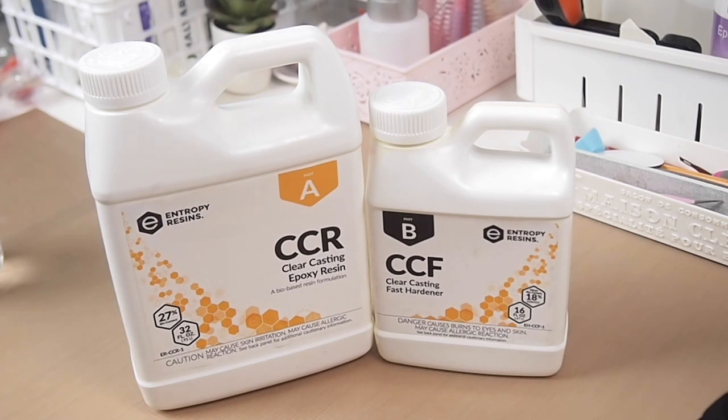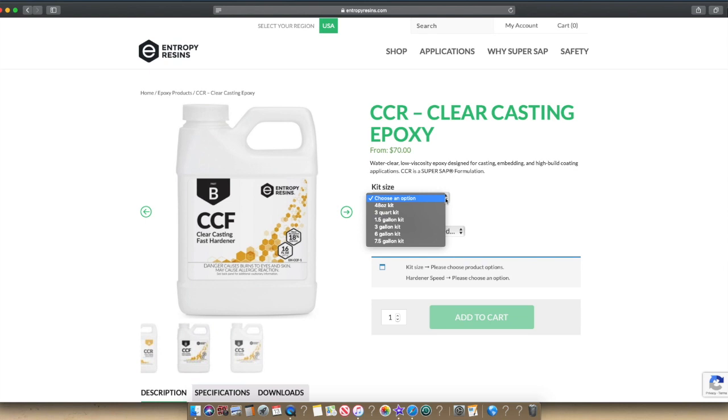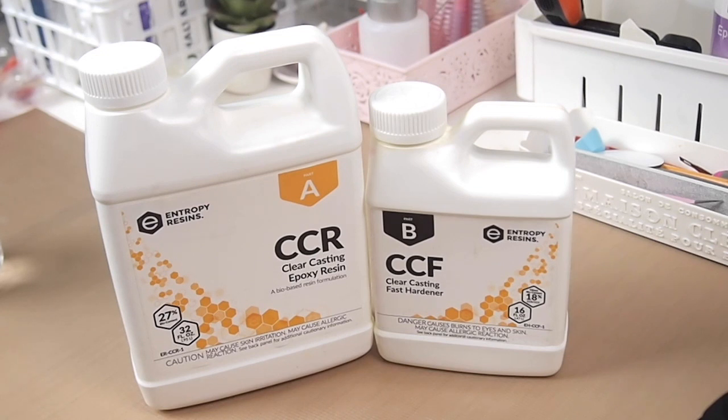Let's take a look at their website, entropyresins.com, where they sell their resin. Unfortunately, the smallest kit size they have is the 48-ounce kit, which is a lot for a starter kit. It's $70 for the smallest size, which is very expensive. And not only is the resin expensive, but the shipping is too — shipping to California cost me almost $20 using FedEx ground. So basically I'm spending almost $100 on this resin.